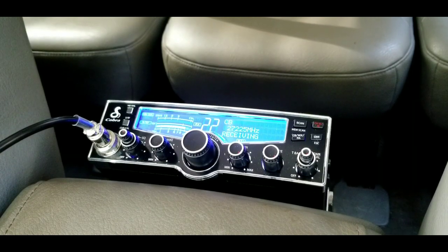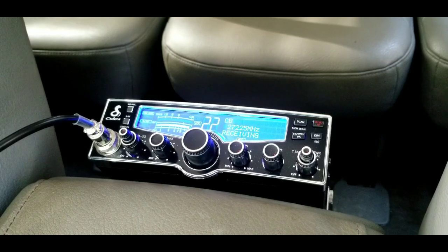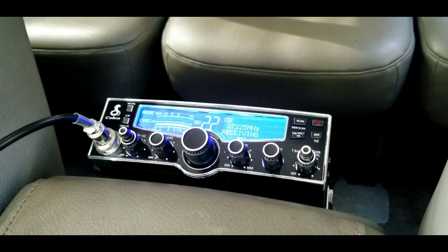Audio check, audio check — one, two, three — with the Galaxy microphone and background noise. Audio check, Galaxy microphone.